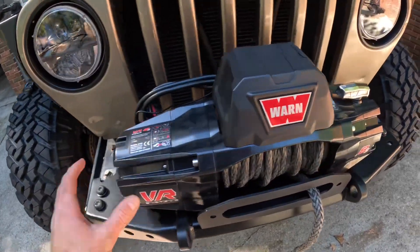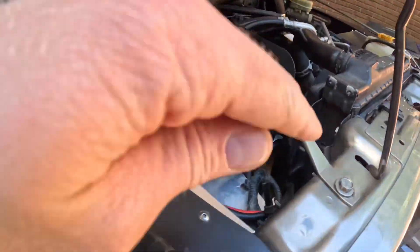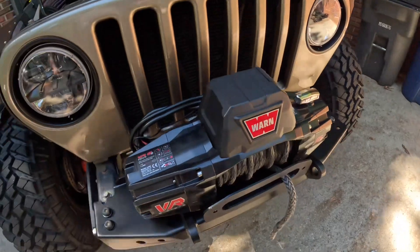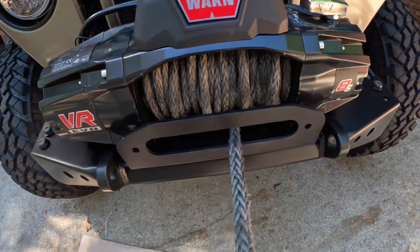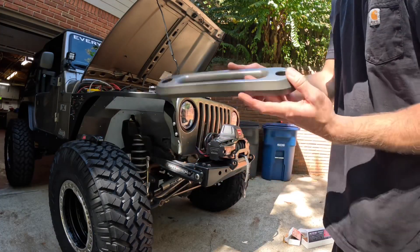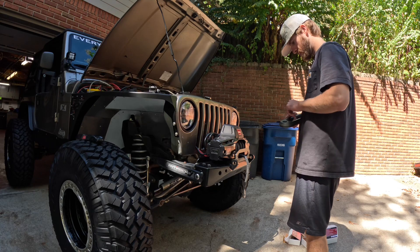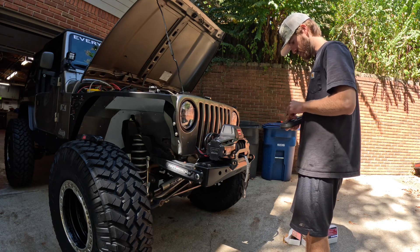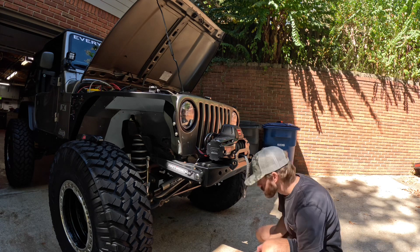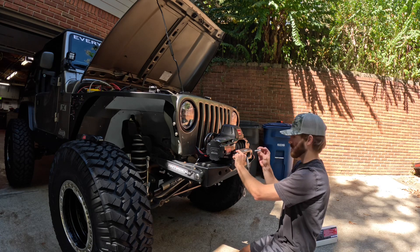All of our bolts are tightened other than that one obviously. Got the wires for the winch fed back up through the grill, routed like we had them, ready to reconnect. First thing now is to put our new fairlead on from Factor 55 — nice new shiny fairlead. We'll reuse our same bolts. Come from the front side to the back side with your fairlead bolt.